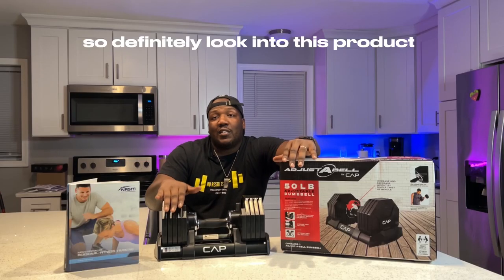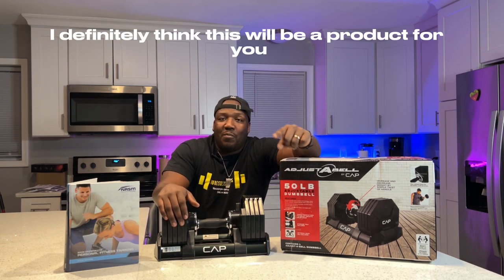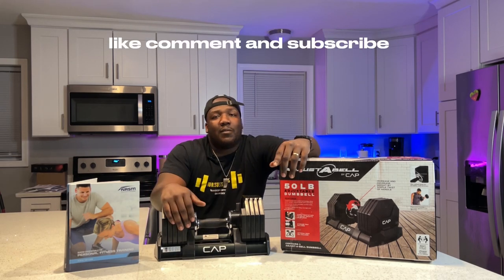So definitely look into this product and let me know what you think about it. I definitely think this will be a product for you. Thank you for your time. Like, comment, and subscribe.